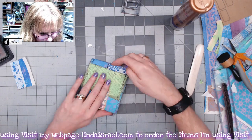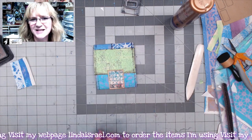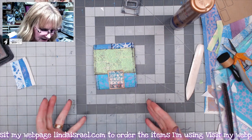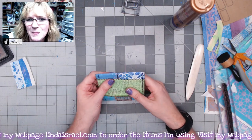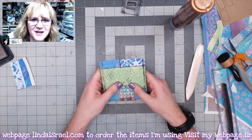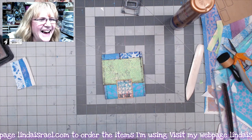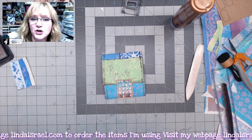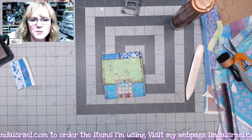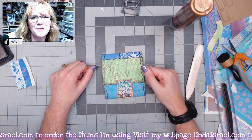Now you have this little ephemera packet that you can put in a journal, or you could mail it to a friend and say 'hey, use these little things to make a little something.' I hope you enjoyed seeing a tutorial on gel printing on book pages and then turning it into an ephemera folio. I'm going to make a couple of these for a project I'm working on — mainly because I'm going on vacation and wanted some small packets of things to take with me and play with. I go live on Mondays at 3:45 PM Central Standard Time except when I'm on vacation, and I have a live stream on the first Thursday of the month for gel printing and mixed media. If you have any questions, use the comment box below, give this video a thumbs up, share it with your friends, and if you haven't subscribed, please subscribe. Have an amazing day — we'll see you next time!